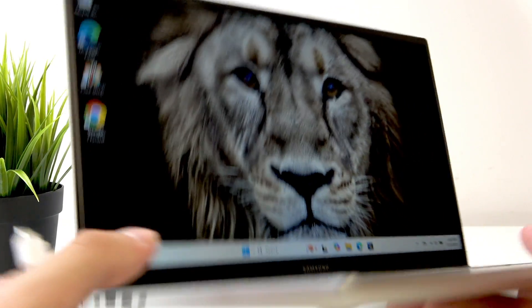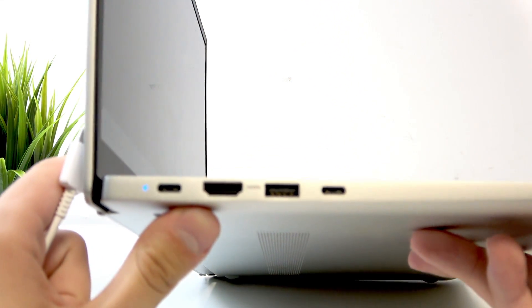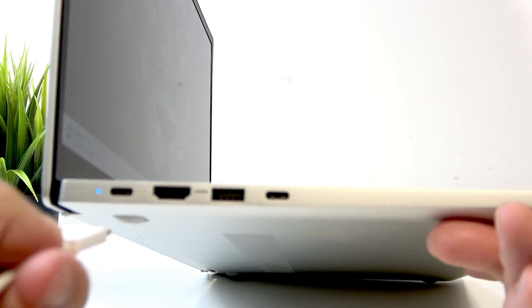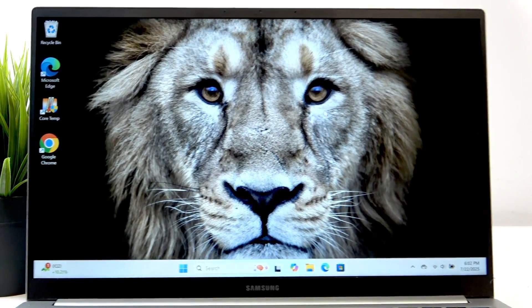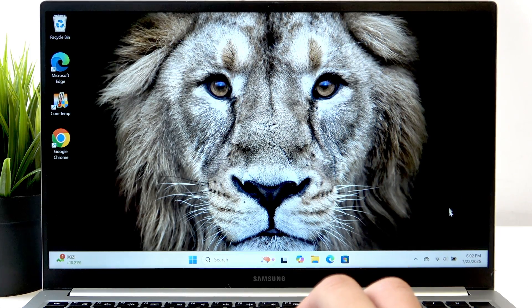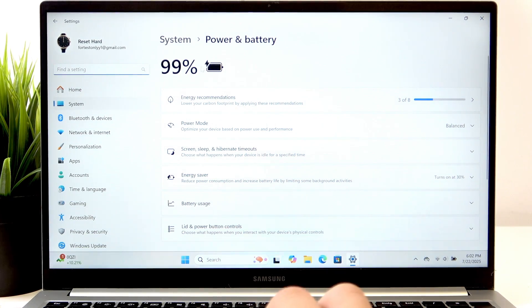At the left corner of our laptop, on the left side, we have the charger input here. As you can see, the battery is charging. We can click on it, click on battery, and you can see the charging icon.